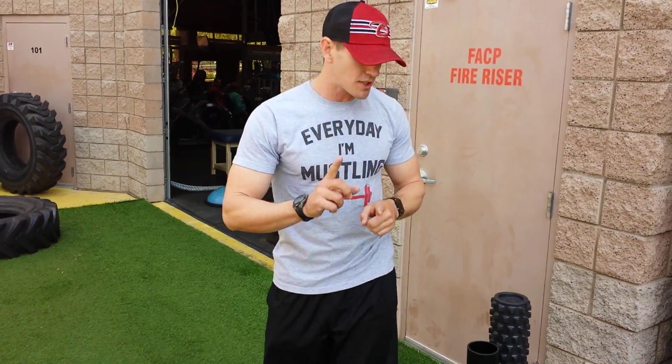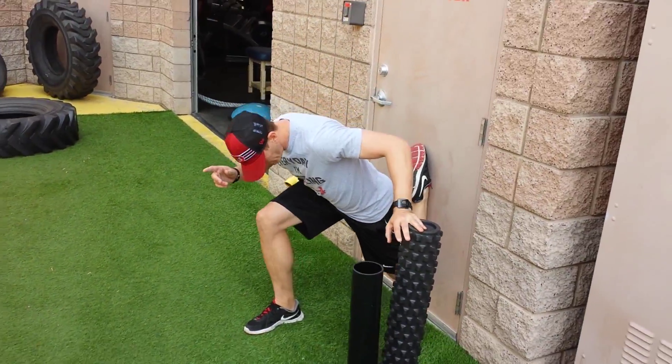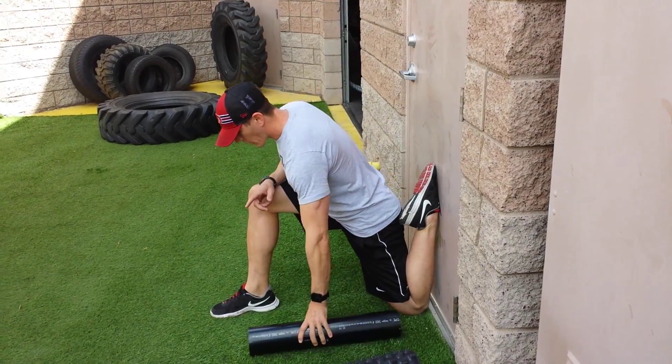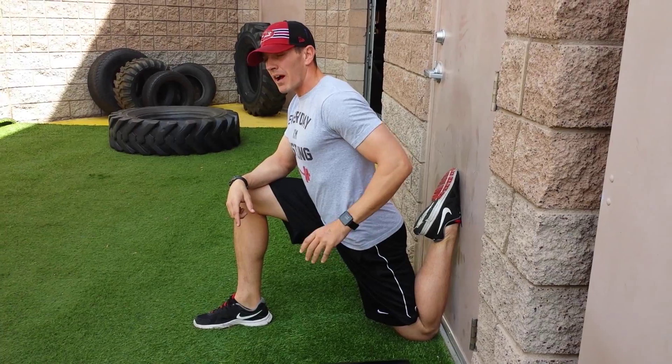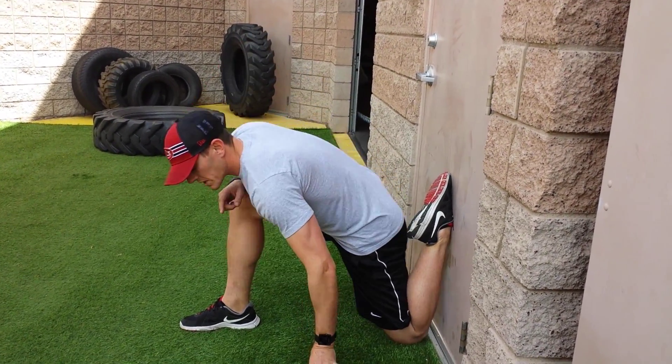A couple of the good stretches to do is the couch stretch. Find a wall, get your foot up even with the wall. From this position, lean forward and squeeze your butt. You want to hang out in this position for about three minutes — a minute each time is pretty good. Switch hips.